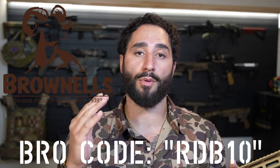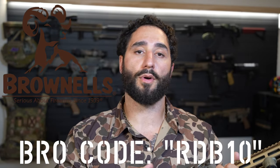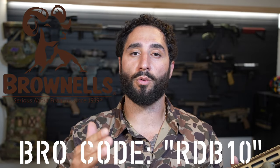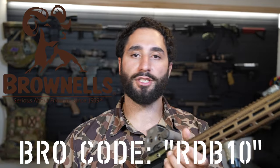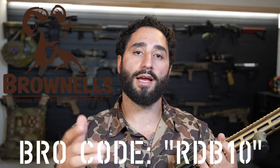Also, the biggest support of the channel right now is Brownells. If you guys wanna help the channel out monetarily, head on over to brownells.com, use bro code RDB10, which is 10% off any order of $150 or more. It gives the channel a little bit of kickback so I can fund the ammunition, camera equipment, and all the other things that go into making these videos. So with that being said, let's get into the review.